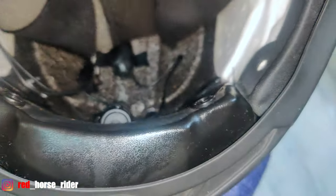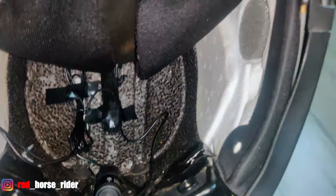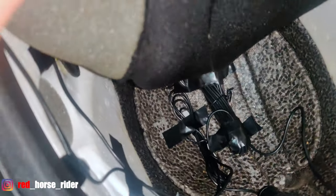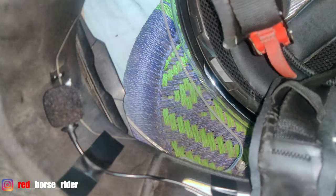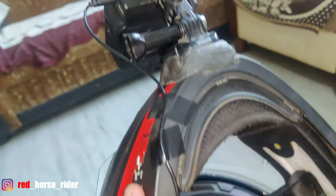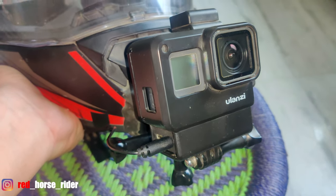This is a condenser mic with 20-foot cables here, going on the mic. The cable is coming out of the adapter, and this is the GoPro adapter holder.